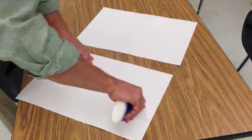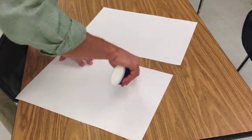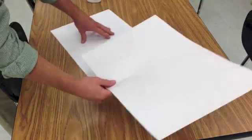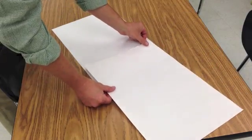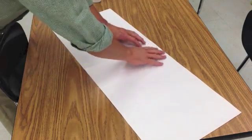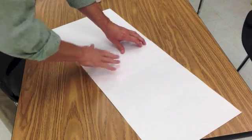Glue two sheets of 12 by 18 construction paper together with an overlap of maybe 6 inches. Make sure that they line up and press firmly, then let that dry.